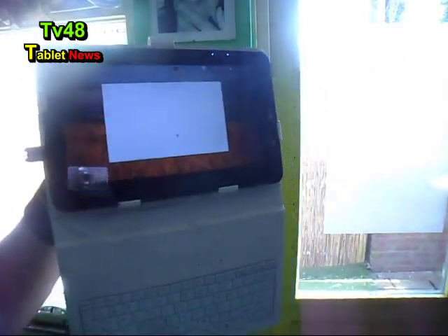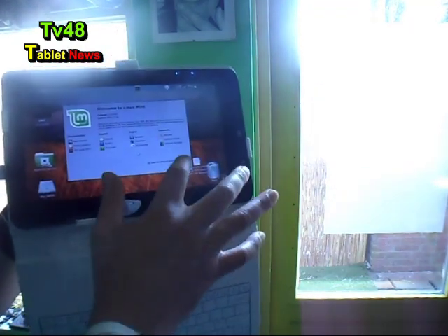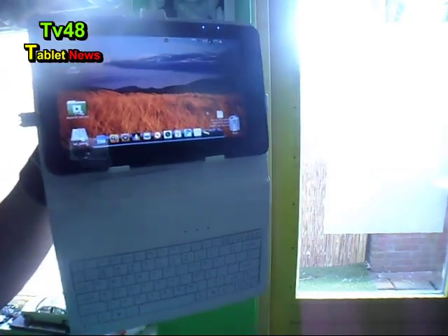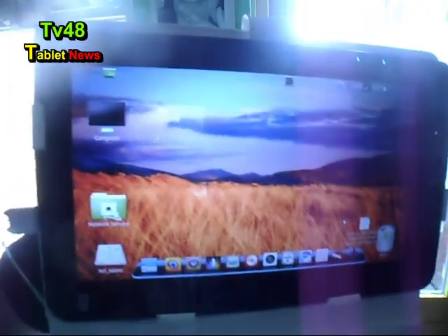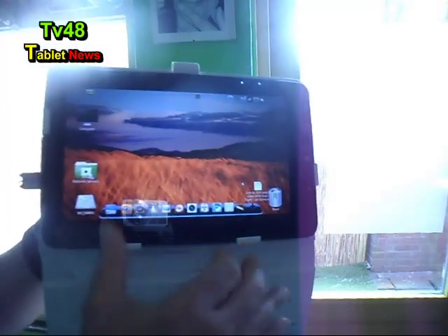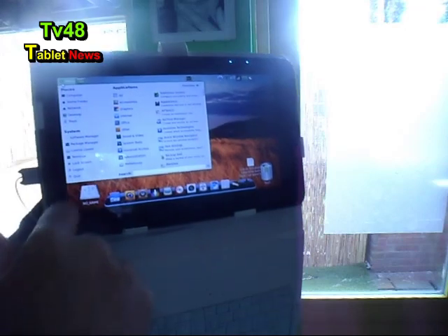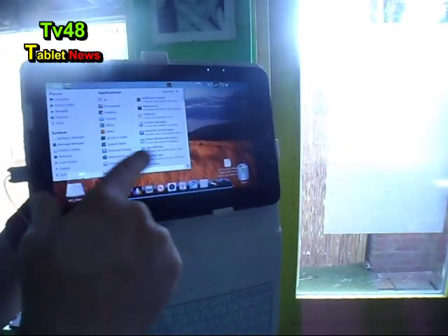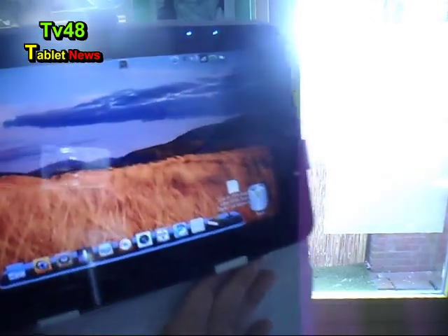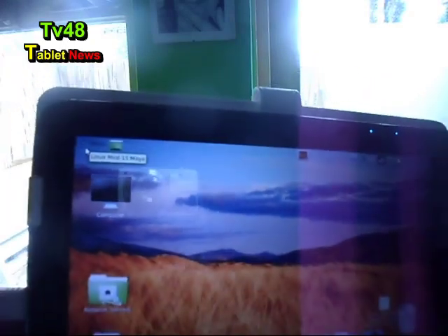Look at that — a complete desktop here. A GNOME desktop. And here at the top you can see I have all the menu system. I made it glassy, the menu bar, so you don't really see it — you only see 'menu.'